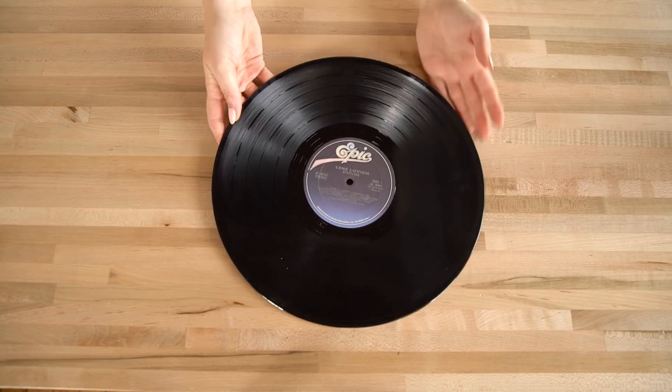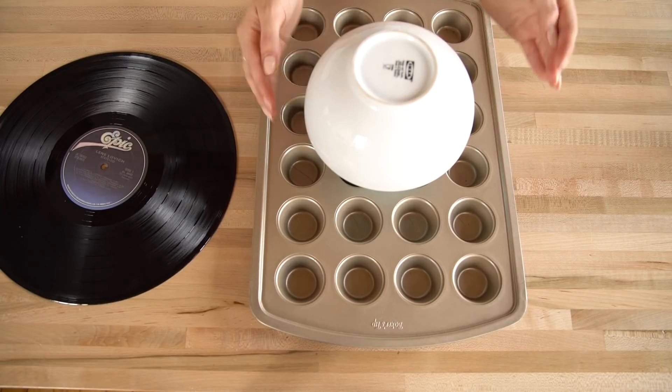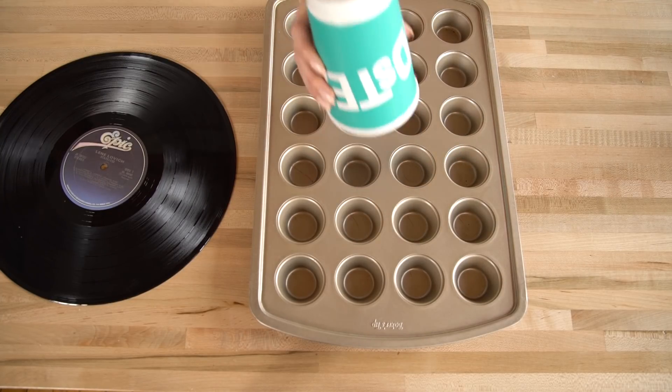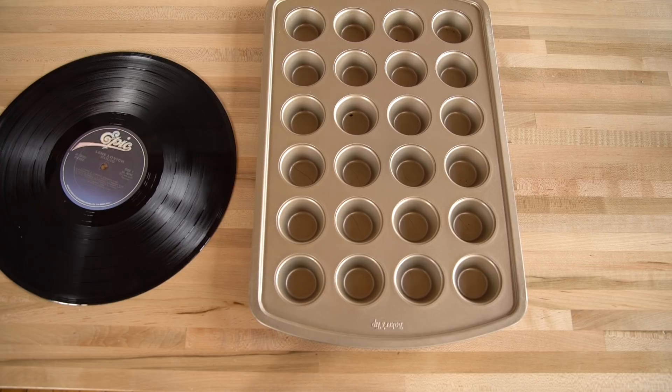We got this one from the thrift store. You also need a small oven safe bowl, an oven safe mug to raise up the bowl, and a baking tray. We didn't have one, so we're using a muffin tin — no judgments.